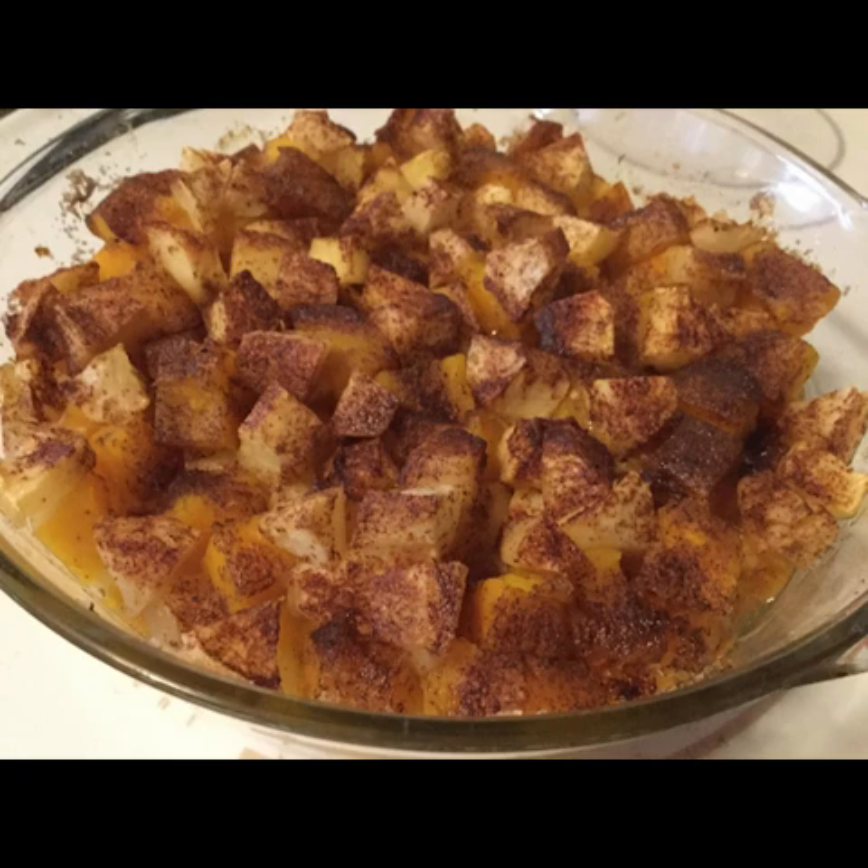Butternut squashes are great, and if you haven't used them, the butternut squash is typically what pumpkin pie filling is made of that you buy in the store in a can. But a butternut squash is good just on its own — sliced and baked with a little butter and raw or brown sugar. It's also good cooked, mashed, and used in different recipes. It's just a really good squash and they keep really well.